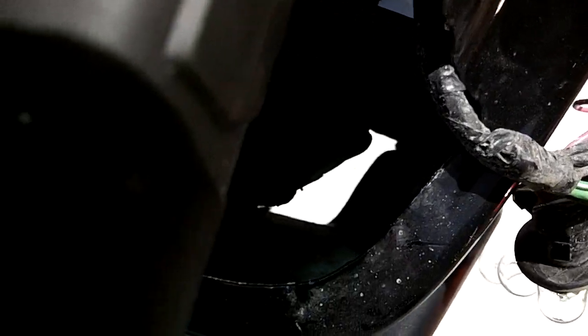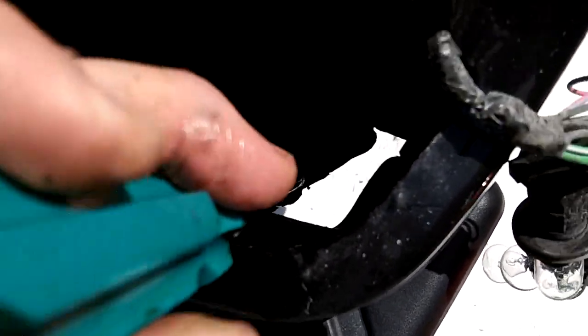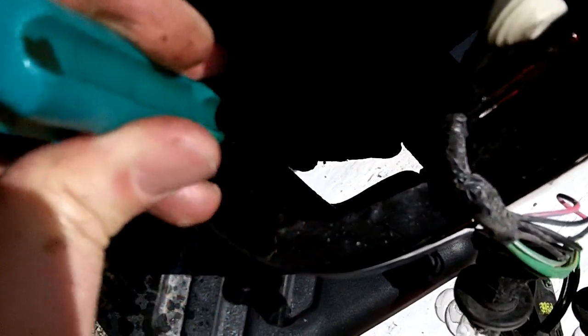I've got to pull this strut off, but it's hard to see. I'm just going to stick the screwdriver down there. You can do it from the bottom as well, but I can't hold the camera, light, and screwdriver at the same time. I can't see it that well from the bottom either, so I'll set the camera down and do it from the top.